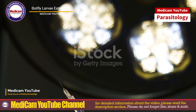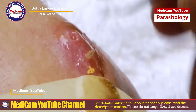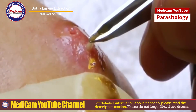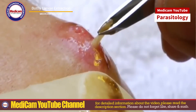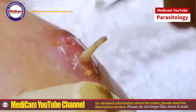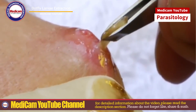For surgical extraction, use sterile tweezers, a scalpel, antiseptic solution and bandages. Clean the area with antiseptic. Make a small incision around the hole to widen it. Carefully grasp and pull out the larvae with sterile tweezers. Clean the area again and apply a bandage. Alternatively, administer ivermectin orally or topically to kill the larvae. This method is often combined with other techniques. Ivermectin should be prescribed by a doctor.